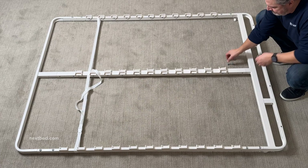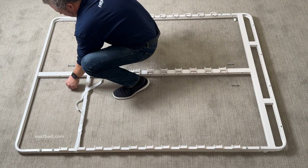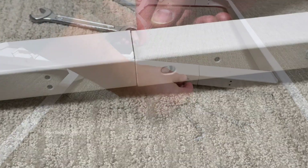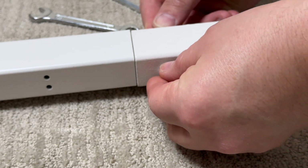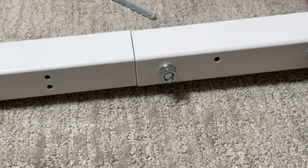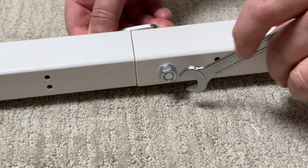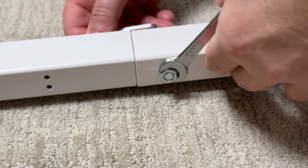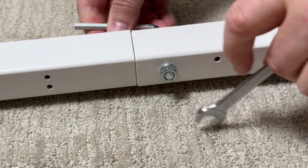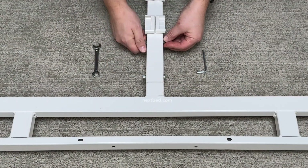Place two of the required fasteners near the head frame next to the center rail and the remaining two fasteners near the end frame next to the center rail. Insert the bolts through the two holes of the center rail. Add the lock washers and nuts and turn clockwise. Slide the wrench onto the nut and the allen wrench into the bolt head. Turn the wrench clockwise to turn the nut onto the bolt and tighten. Continue to the other end of the center rail and repeat these steps.